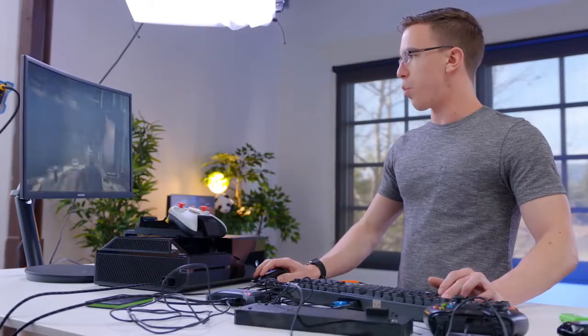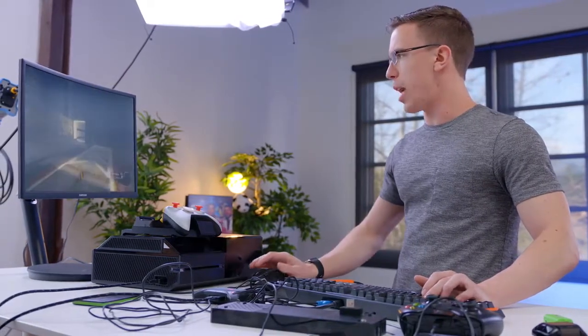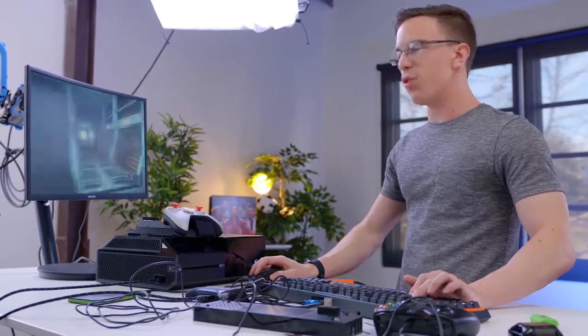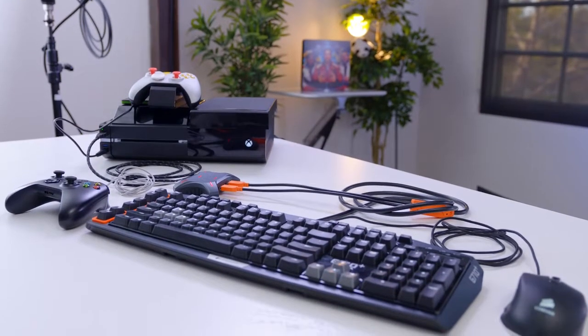Once we get everything up and running, it works pretty well. The way the XIM4 works is that you actually pair it with your phone and you can sync over different profiles. Right now I'm playing the original Titanfall, but there are profiles for most games — PS3, PS4, Xbox 360, Xbox One. And something I appreciate about this is that there's really not a lot of latency. Sure, you can notice maybe a touch if you're really paying attention, but as far as I'm concerned it feels like I'm just playing on a PC. But is this worth all the extra complexity and hassle? I'm not so sold. It's a useful thing if you're trying to build the ultimate Xbox One and it totally works, but it's a lot of extra hassle, and honestly if you're just doing this, buy a PC.